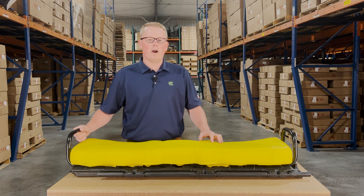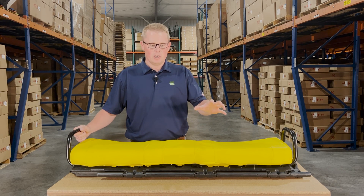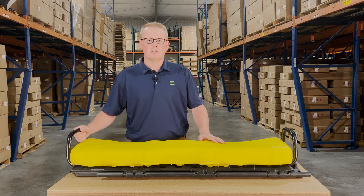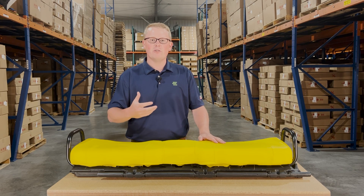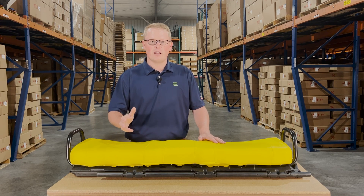We do carry a wide range of different replacement seats for the John Deere Gator range, from the bench seats to the backrest and also the bucket style seats. So if you're questioning whether this is your correct seat or looking for a different option, please feel free to reach out to us. We're always more than happy to get you the right part at the right price the first time.